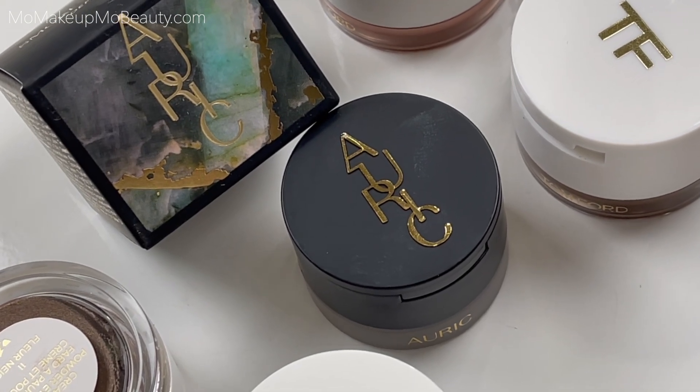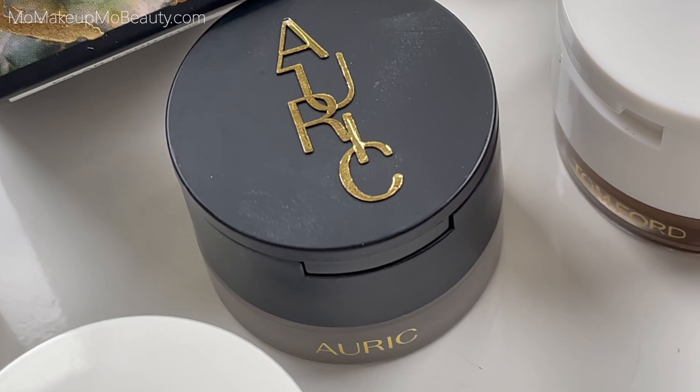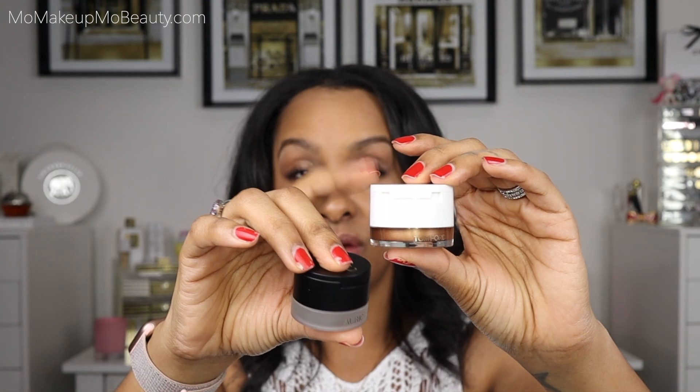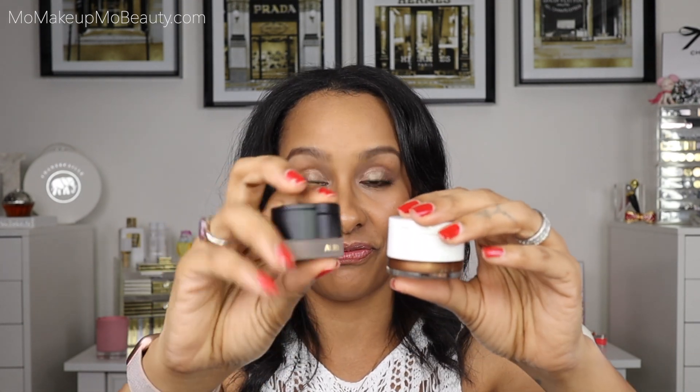I couldn't find my Tom Ford packaging since I've had them for a while and think I've gotten rid of them. So with both products side by side, let's talk about the packaging comparisons. For the Auric you get a glass container; for the Tom Ford it is a plastic container. The Tom Ford retails for $65 and the Auric retails for $39. The Auric is a lot smaller, and although the Tom Ford packaging is all plastic, it works and feels nice in your hand. Being a little bigger, it feels a little better — the Auric is smaller so I have to hold it properly because of the fear of dropping it, plus it's glass.